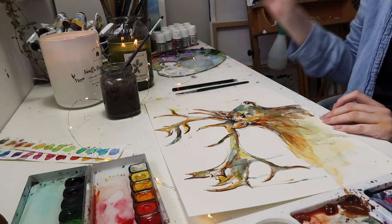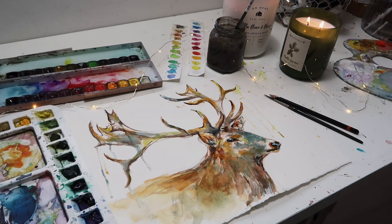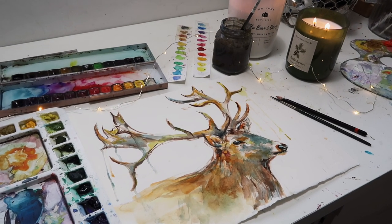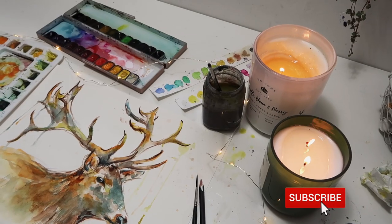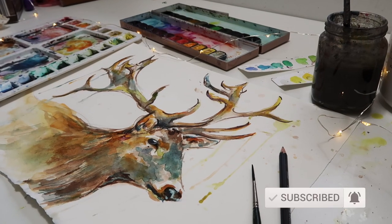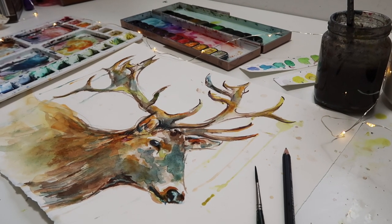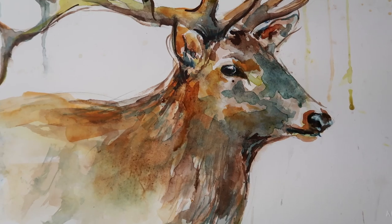I really hope you enjoyed seeing the process of this painting come together. It was really fun and experimental, and I definitely want to do more of these videos. If you've joined our family by subscribing, make sure you hit that notification bell so you know as soon as I upload. Thank you so much for your amazing support — have a beautiful week. Thanks, bye!